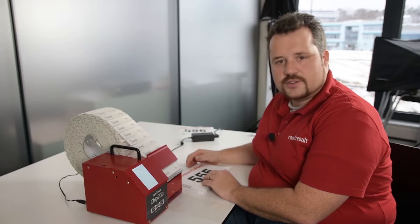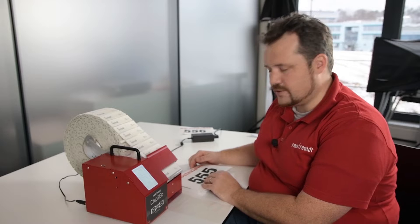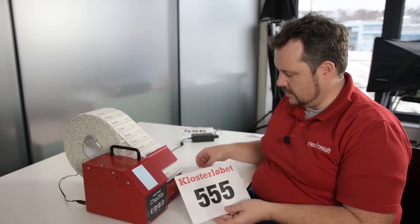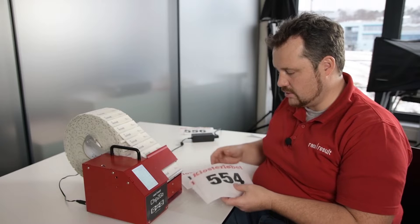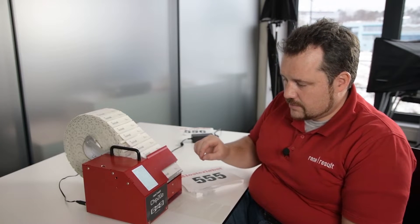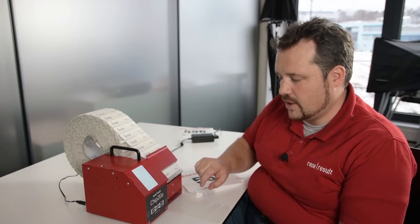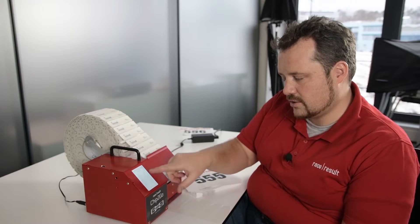Now let's assume a scenario where you want to prepare some bibs for your event tomorrow. You have a stack with 555, 554, 553 — continuously counting down — and you want to apply chips to them. How do you do that? You type in the number you want to start with, which would be 555, and then you press on switch mode where there are different options.